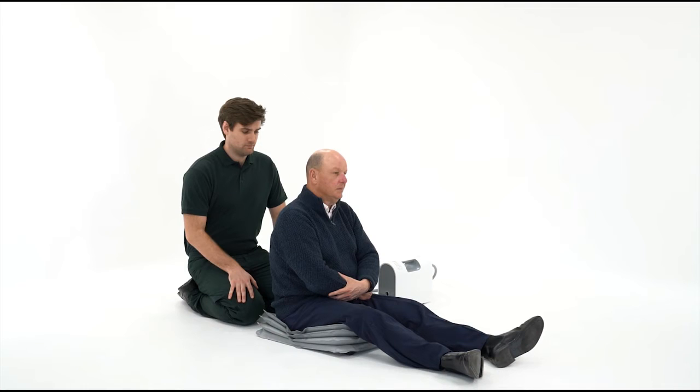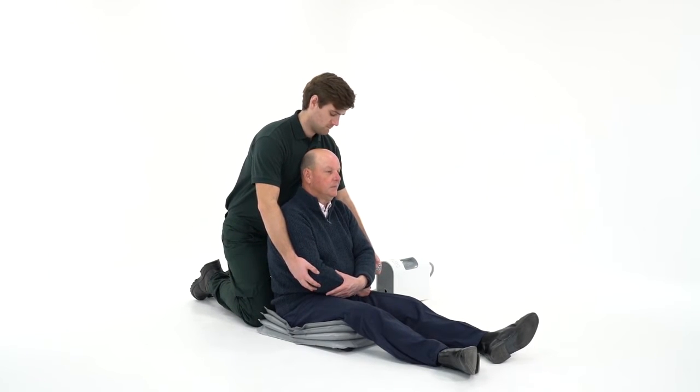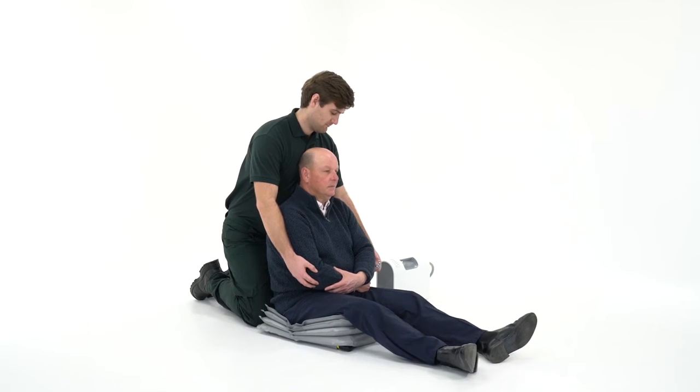Ideally, the person needs to be sitting centrally on the Elk as close to the back as possible. The person should then fold their arms whilst maintaining a good posture as the paramedic provides support. It's essential the paramedic supports them from behind and remains there for the duration of the lift.